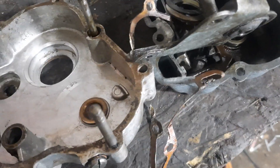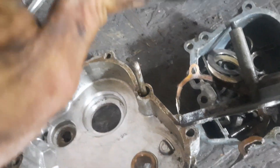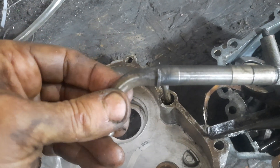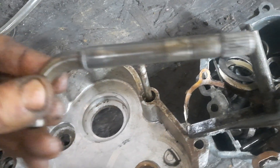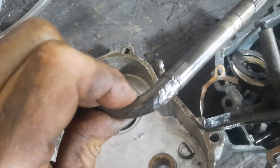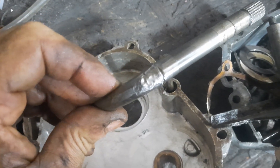I actually think that's going to be okay. Another component I'm slightly worried about is this one — that's the gear change rod. Although it looks awful, and again that's where a fair bit of the corrosion's come from, I think it's still usable.